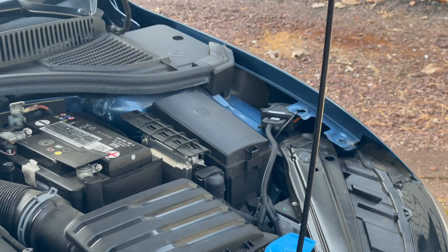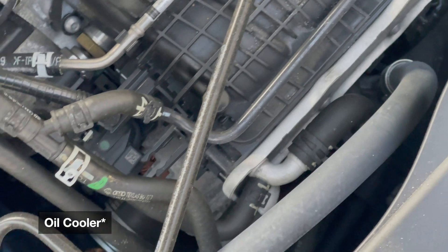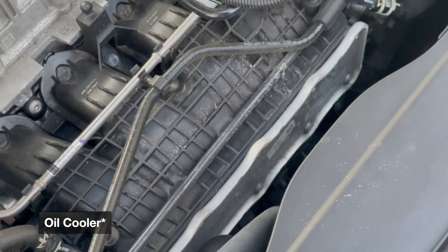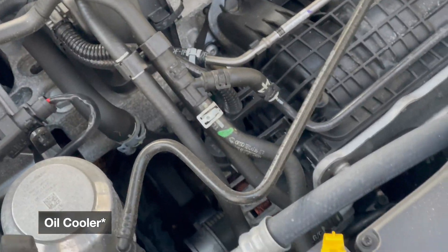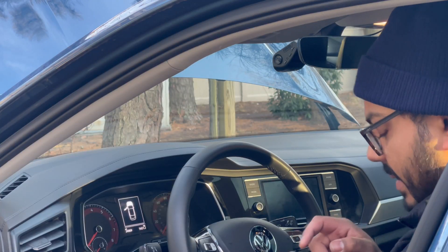Something that is really cool about this engine: if you take a look down here, they've integrated the intercooler into the block so that it heats up the engine much more quickly and it's a little bit more efficient.